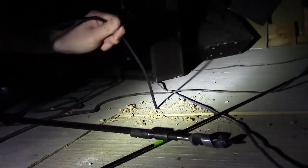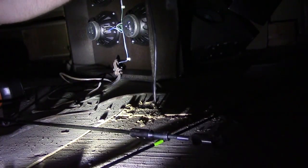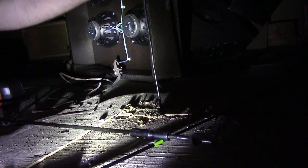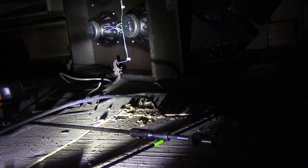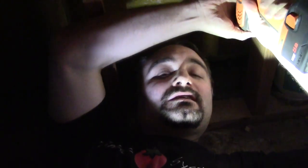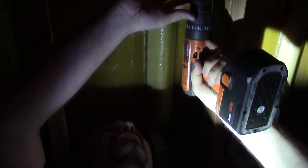You have to find the other hole — there we go. You should be able to feed this through — there we go, that's hitting, so that's good. With no proper eye protection — kids, don't do this at home.